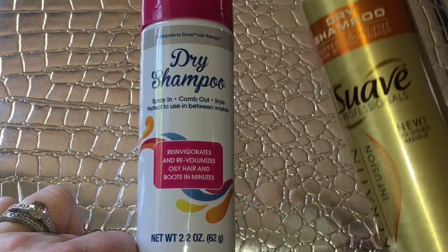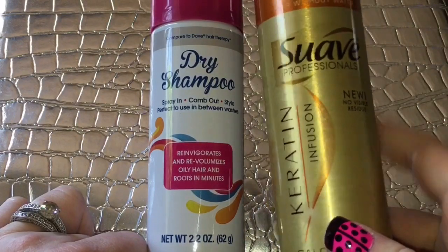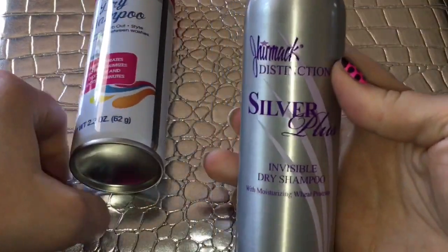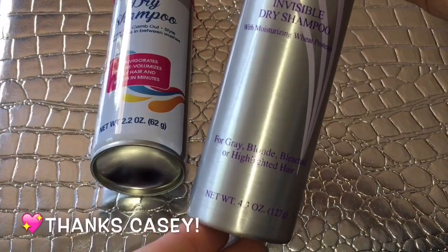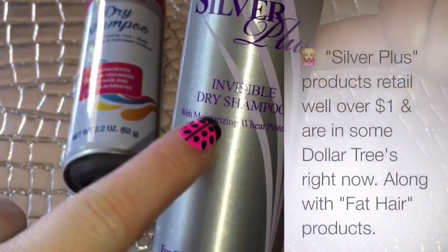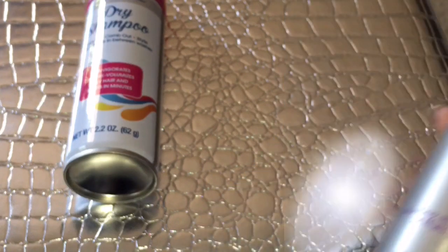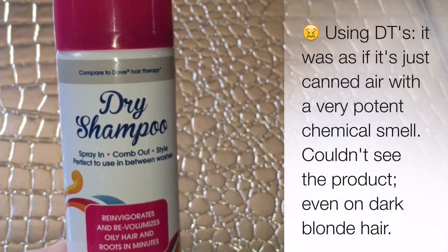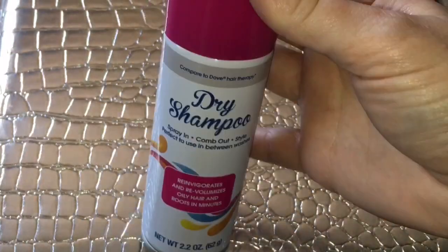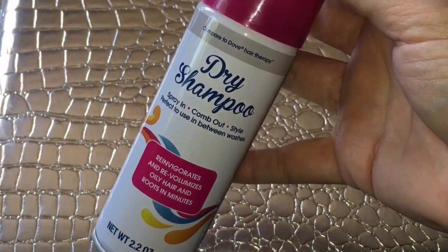Something like this says 'no visible residue,' but that doesn't mean that when you directly spray it in your hair — even as a blonde — you won't see residue. I see residue in my hair whenever I spray dry shampoo, no matter what kind it is. I saw it when I sprayed this one too. One of my subscribers sent me one specifically for gray, blonde, bleached, or highlighted hair — it even says invisible — and I still saw residue. That's normal with dry shampoo because you're supposed to massage it into your roots and then brush it out.